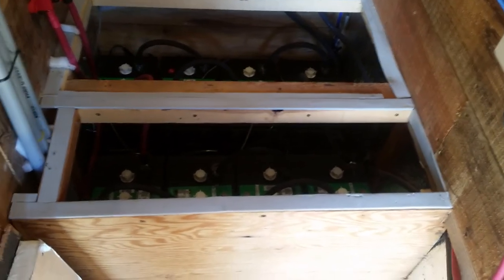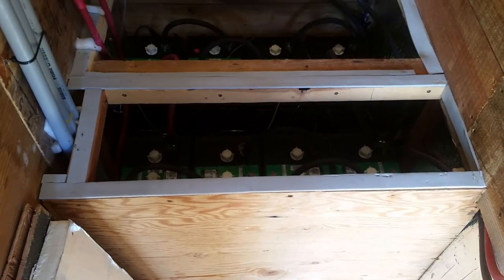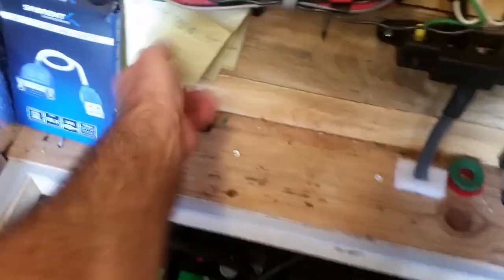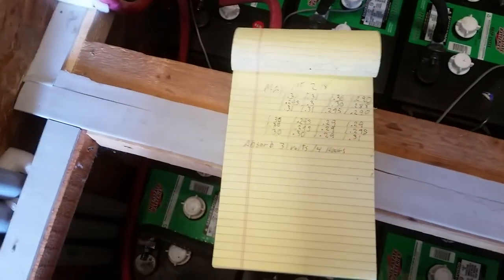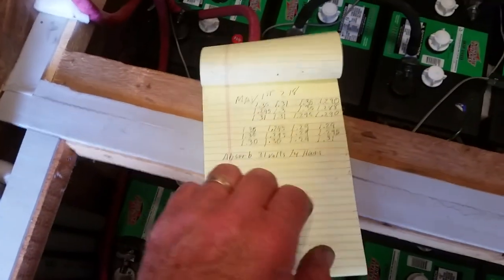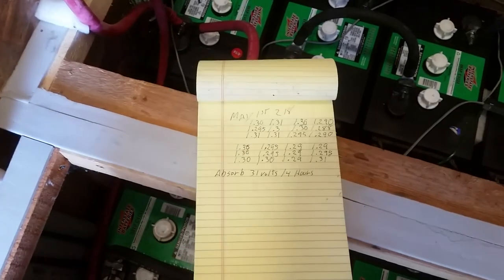Now with the 31-volt absorb, it's getting up there in three hours quite nicely. My next idea was to tighten up the group. I took a specific gravity measurement a couple days ago to have a reference to see whether we're actually getting any better. I had to push them up pretty hard to get the higher ones where the lower ones were acceptable.